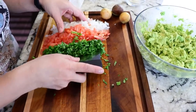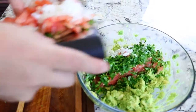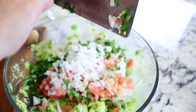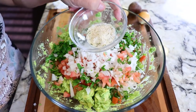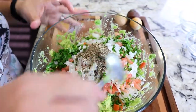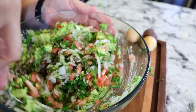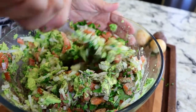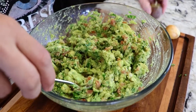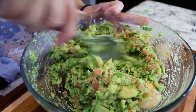Now that everything is chopped, we're gonna add all the ingredients into the avocado. Then we're gonna add one teaspoon of garlic salt and one teaspoon of black pepper. And now we just start mixing it — not over mixing it because we don't want the avocado to be too smashed. Once we're done mixing, we're gonna throw in some of the pits so that the avocado doesn't brown. This will help it from turning brown.